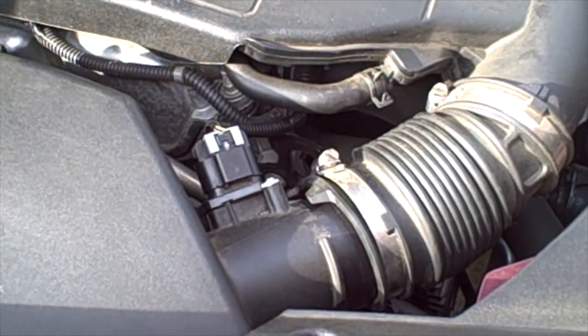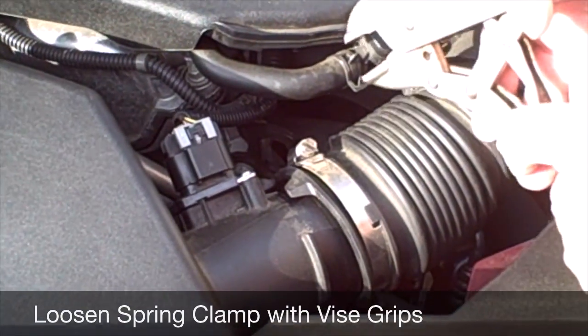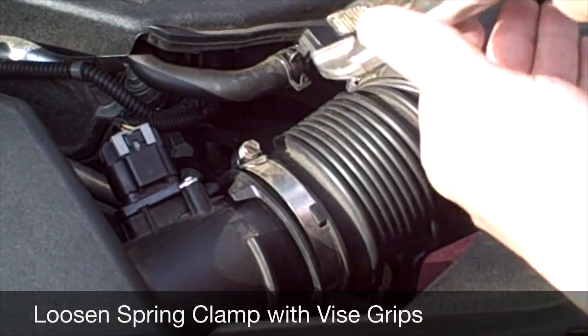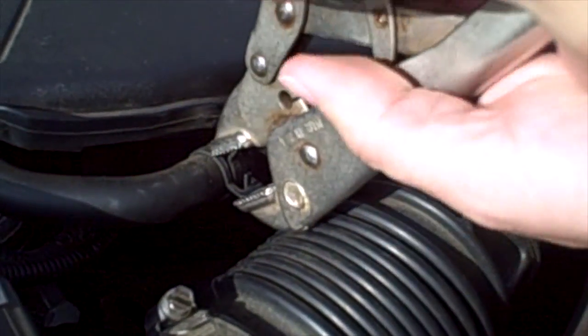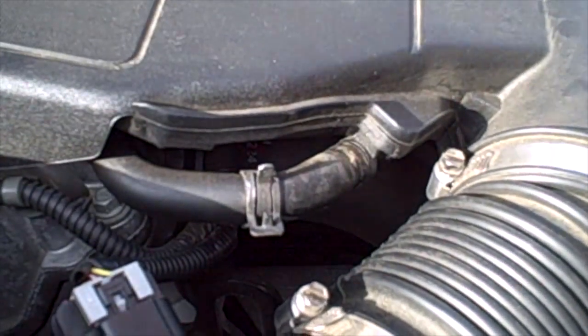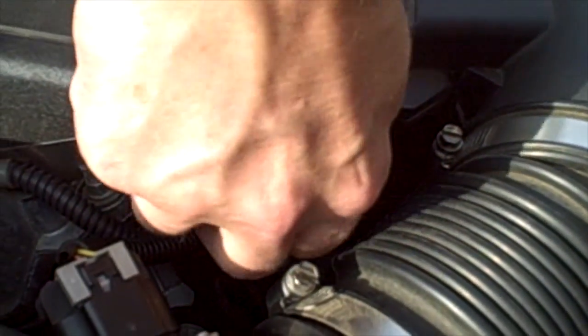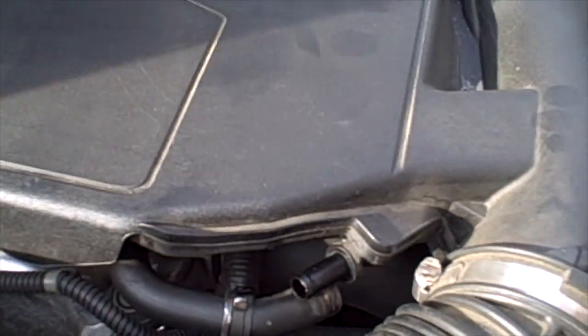To remove the PCV hose, this is a spring clamp so you really just need a pair of vise grips. You are just going to squeeze it enough to remove the tension on the spring clamp and work it back off the hose. Then just pull that hose right off — that is pretty much all there is to it.